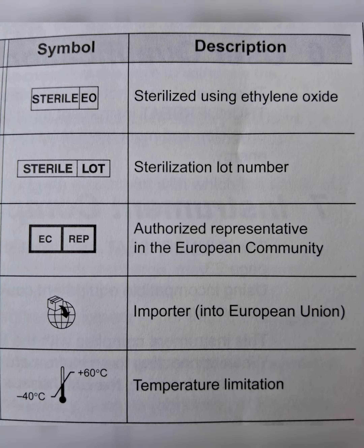The fifth symbol is the manufacturer sign. Then there are a few more symbols, like 'Sterile EO', which indicates that the particular instrument is sterilized by ethylene oxide. Then we have the sterile LOT or sterile lot number symbol.